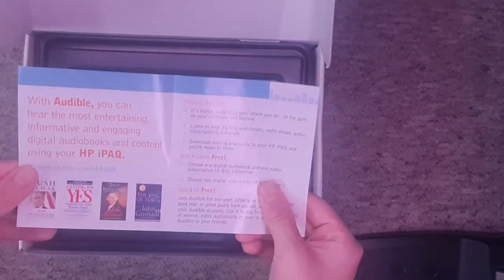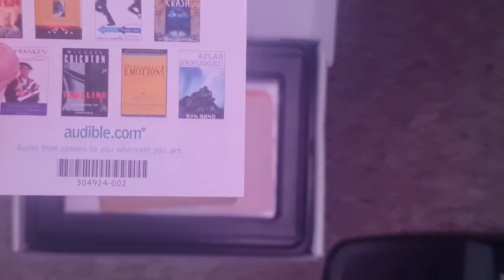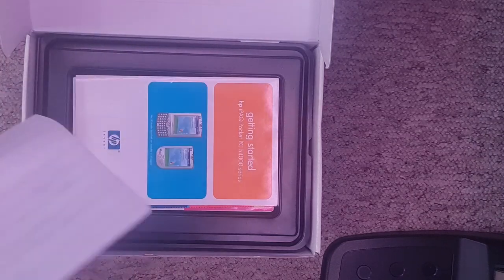Oh look — an Audible advert from God knows how long ago. Look at this — I don't know whether that still exists.